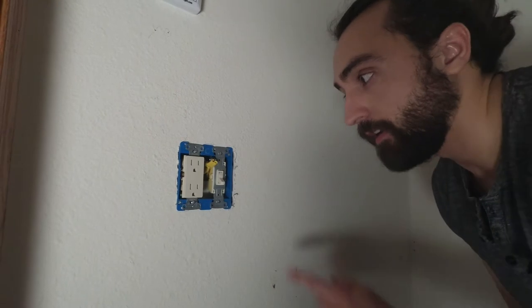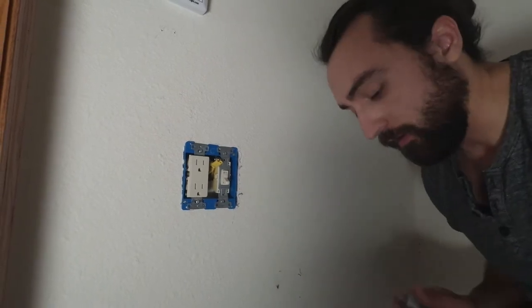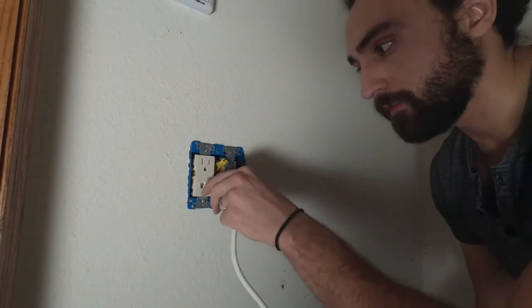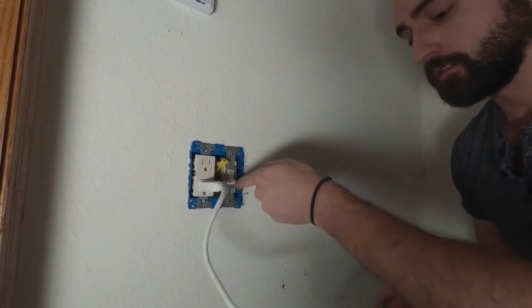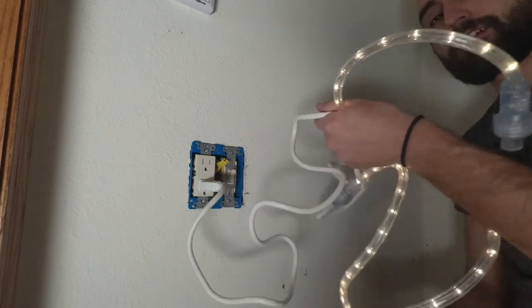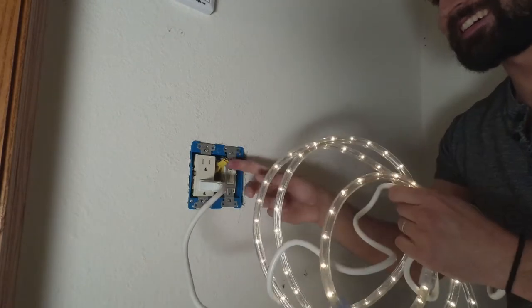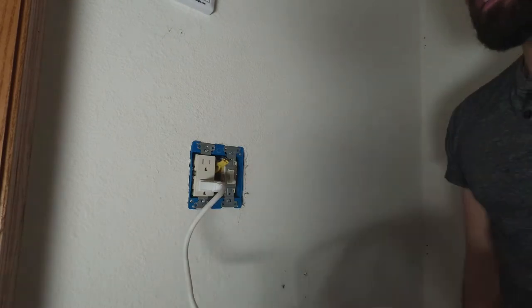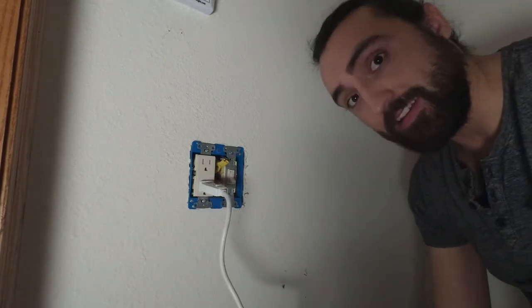The breaker is on. This switch is still off, but theoretically when I plug this in and turn the switch on, the light should work. Let's see. Look at that — looks great. Okay, that's done.